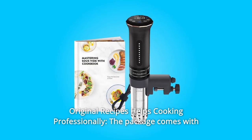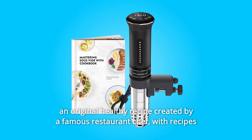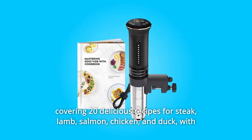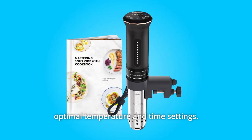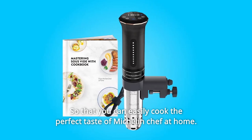Number 7: Original Recipes Help You Cook Professionally. The package comes with an original healthy recipe created by a famous restaurant chef, covering 20 delicious recipes for steak, lamb, salmon, chicken, and duck, with optimal temperature and time settings, so that you can easily cook the perfect taste of a Michelin chef at home.